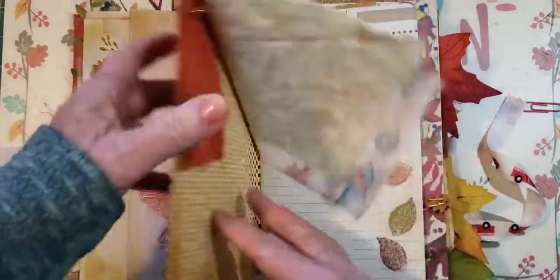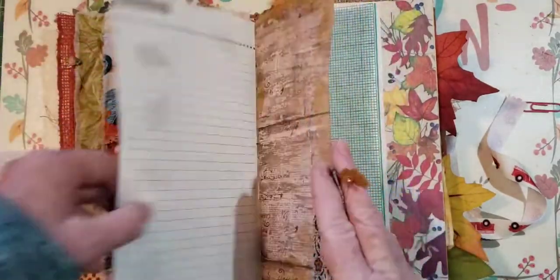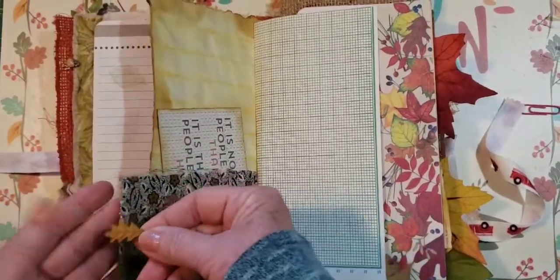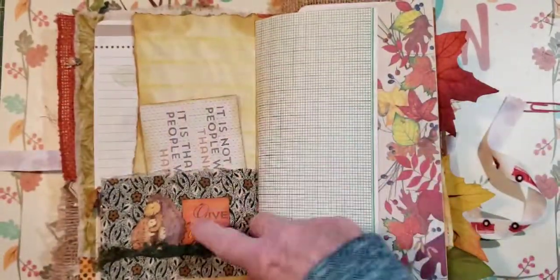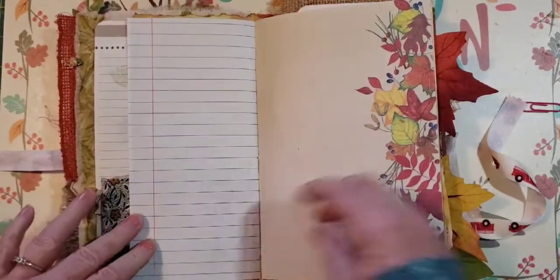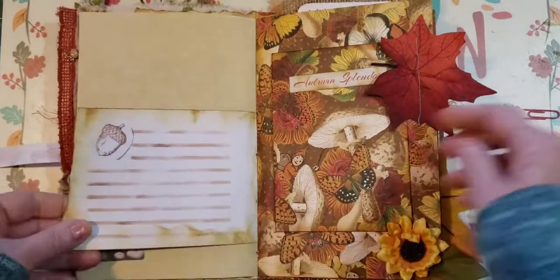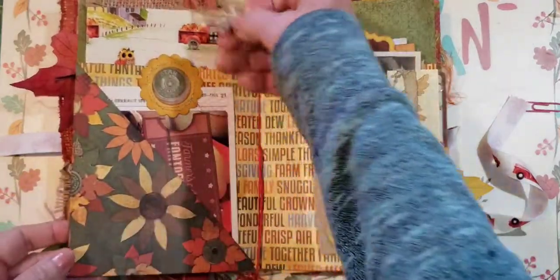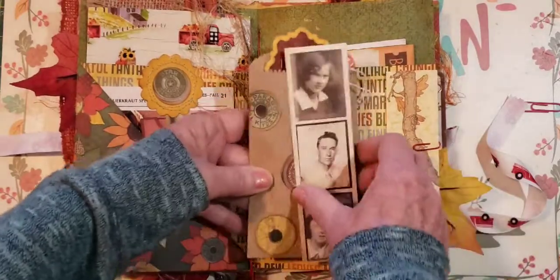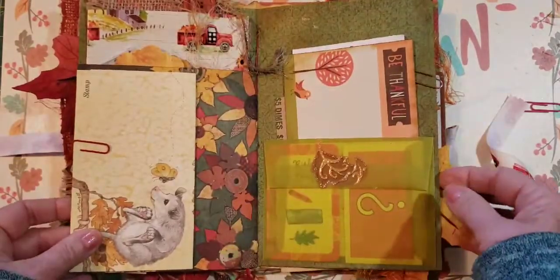It's pretty much the same — little pumpkin charm here. The leaf on this one might be brown — I think the other one was orange. This one says 'Thankful People Who Are Happy' rather than 'Happy People Who Are Thankful.' This one has a different animal — I think the other ones were bunnies. This is a different fairy. This might be a different fall card there — basically the same, just different pictures and different things.